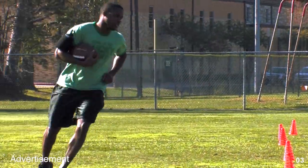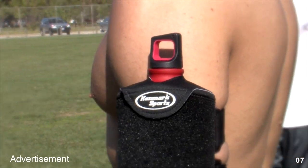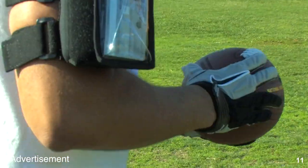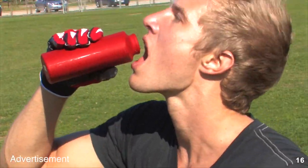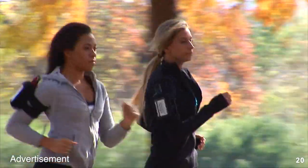Working out just got better with the Kenmark Sports Lightweight Armband Water Bottle. Providing both high performance and complete functionality, the ultra-comfortable neoprene armband offers easy water bottle access to a sleek 16-ounce aluminum container and an adjustable snug fit, which is great for men and women.